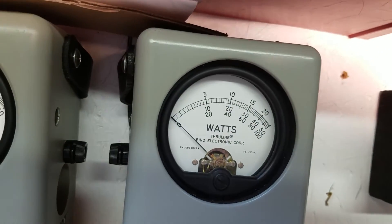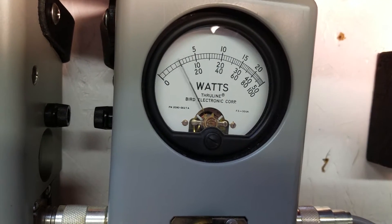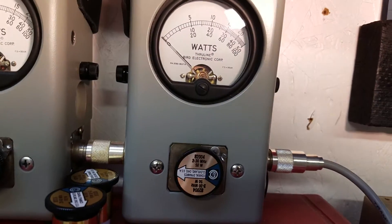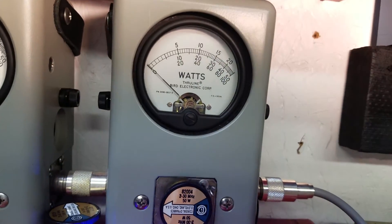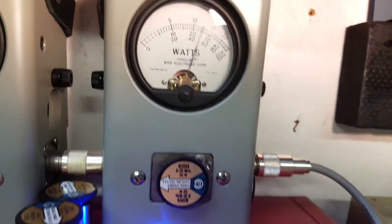I'll show you average power out of this single MOSFET. Middle scale — 12 watts average bird. Peak watts — 30 peak watts.